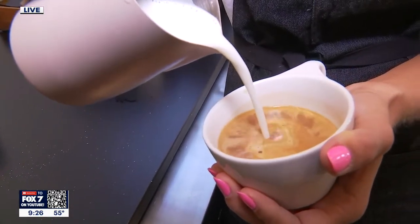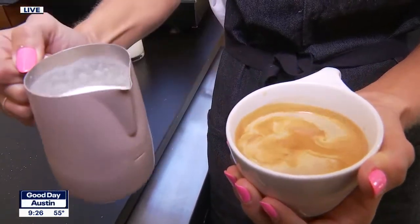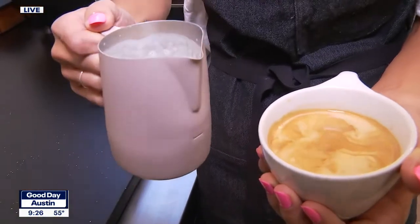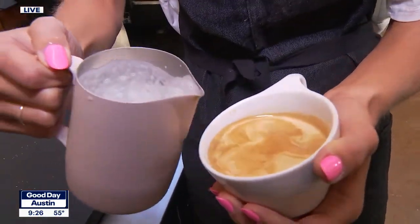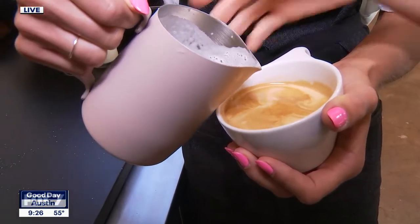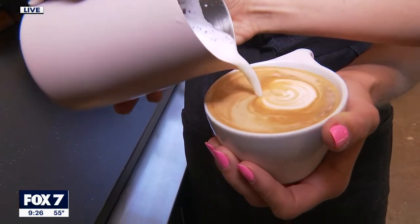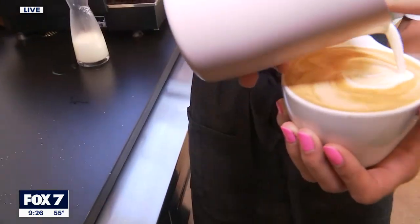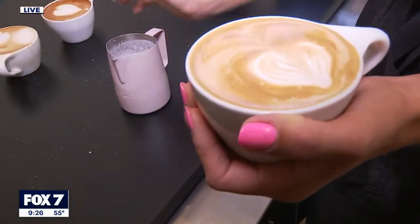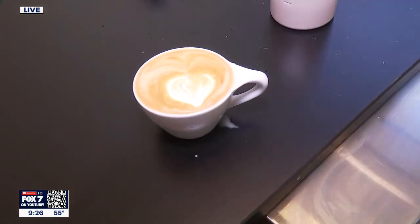Keep pouring until it's about — keep going. Swirl the milk a little bit again. We kind of have bubbly milk, but that's okay. Tilt the cup a little bit more, and then get really close, and you're going to belly flop right there. Then slow down, lift it, and pull it this way. That was pretty good — I would be excited if someone served me that. It's abstract, beautiful art.